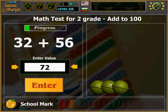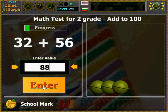Three balls. Next number: 56 and 32 — that's 88. Interesting numbers. Four balls.